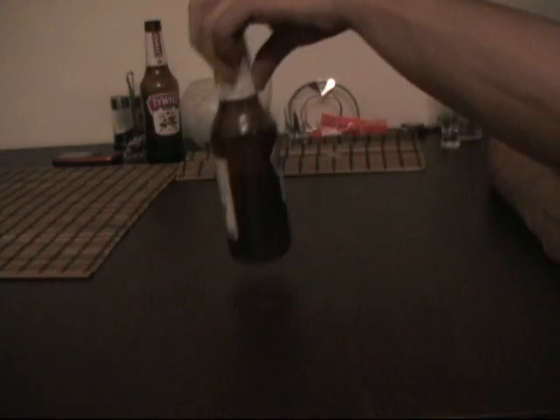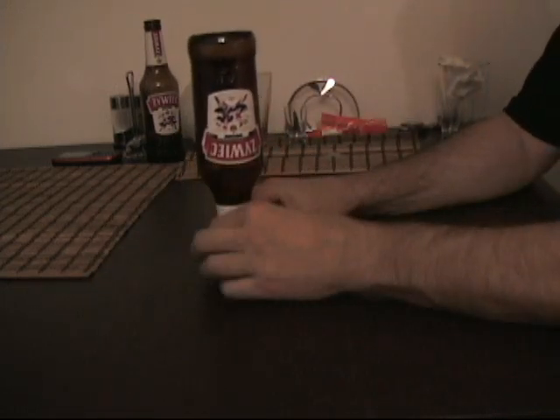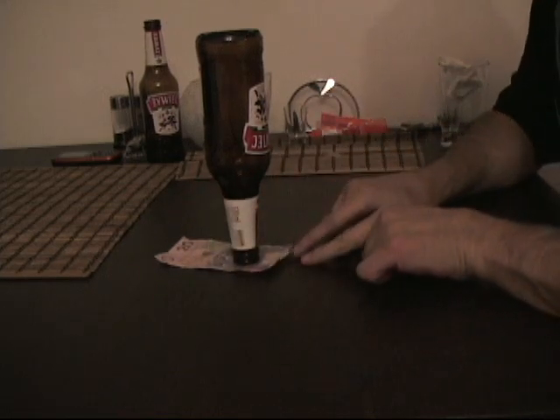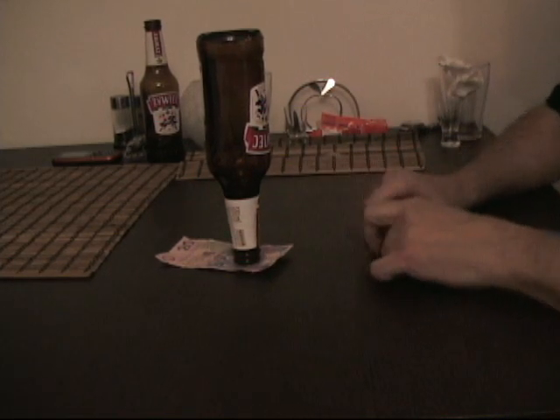Okay, so what we're going to do is you take this beer bottle, you take any money and you put it down, and what I want you to do is remove the paper money without disturbing the bottle.